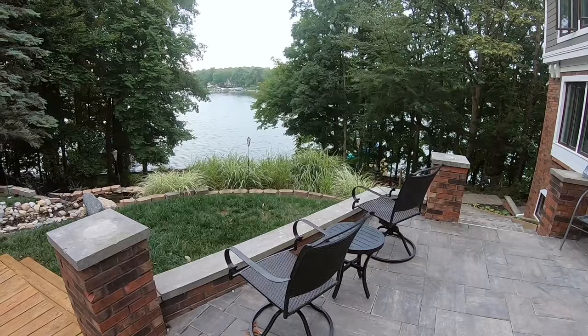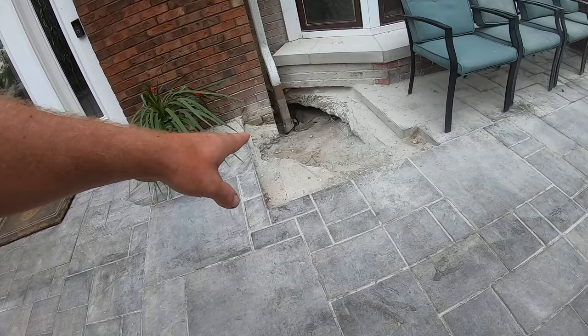In addition to home renovation, we also do property management on this house. This is a lake house vacation rental, and sometimes when you're working on houses one problem leads to the next. For example, the problem we had at this house is that the main drain sheared from the house — it separated — and that is a massive problem.